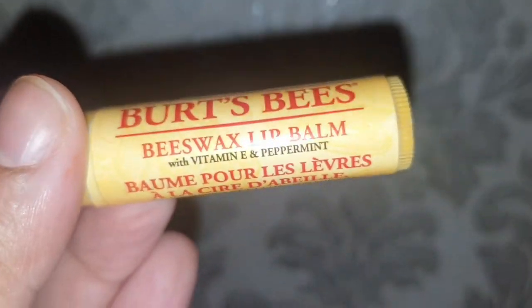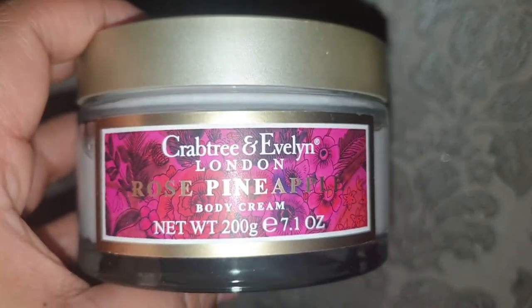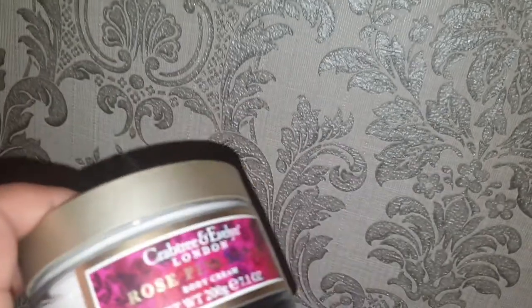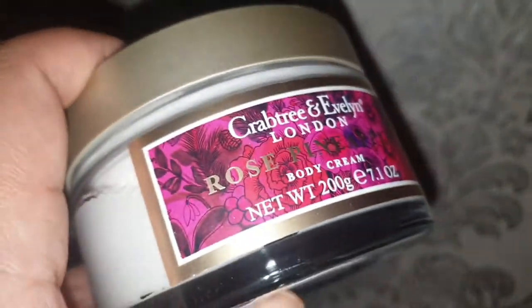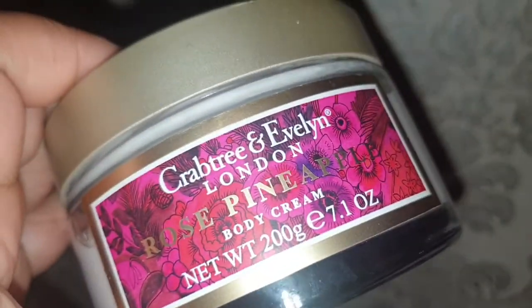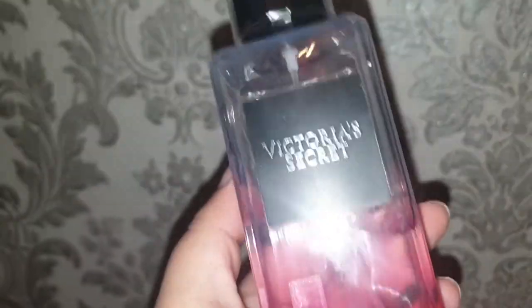I use Burt's Bees beeswax peppermint lip balm on my lips — it's from Holland and Barrett, really good. Then for my body I use the Crabtree and Evelyn London Rose pineapple body cream. It's a really big tub so it'll last a long time, but it's amazing — smells so nice, makes your skin feel so soft and comfortable, and it's not sticky at all, which I love because many body creams feel sticky.